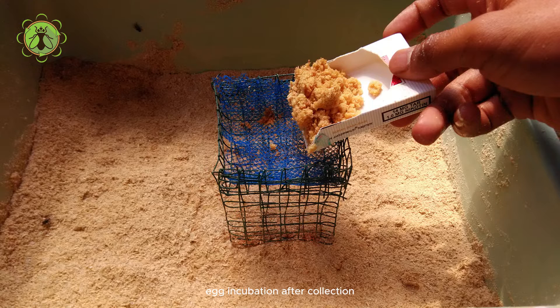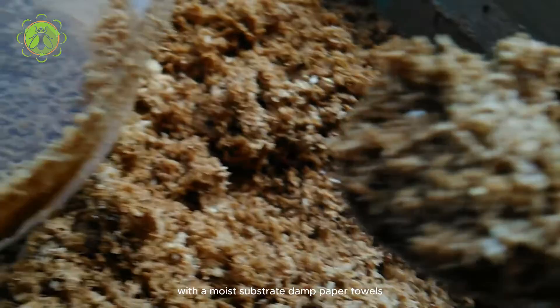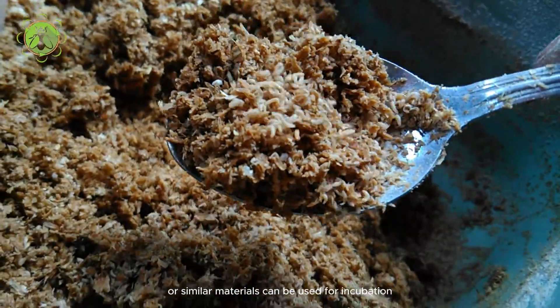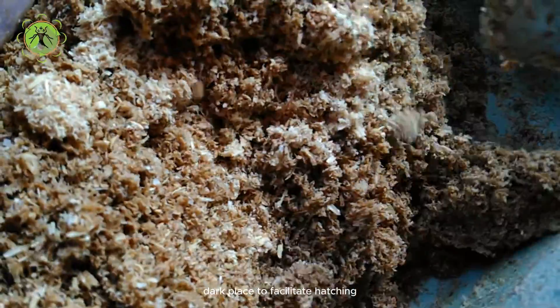After collection, BSF eggs are transferred to a suitable container with a moist substrate. Damp paper towels, vermiculite, or similar materials can be used for incubation. The container is kept in a warm, dark place to facilitate hatching.